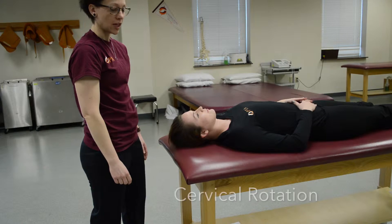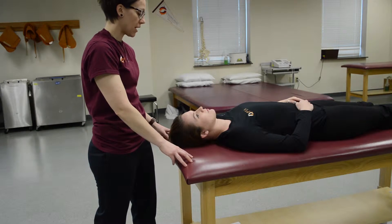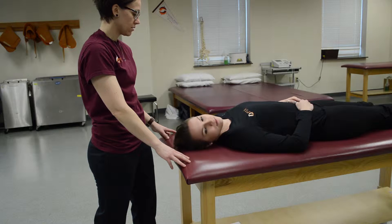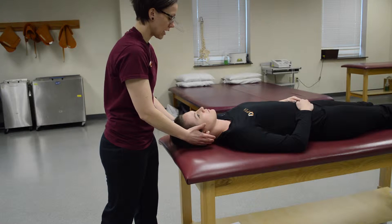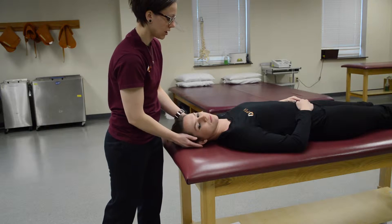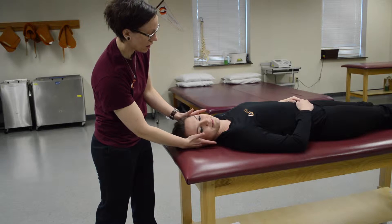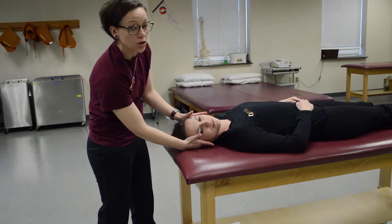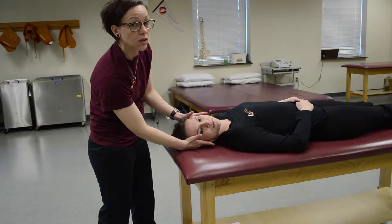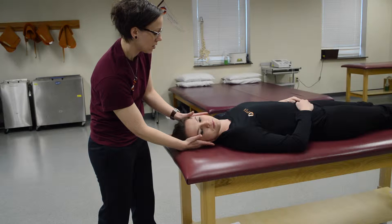For cervical rotation, first you would ask the patient to turn their head to either side. If they can do that, they are at least a three. To test one side, have them turn into that position and place your hands on either side around the temporal area and try to pull them out of this position so they have to resist your pressure. On the count of three: don't let me pull you out — one, two, three.